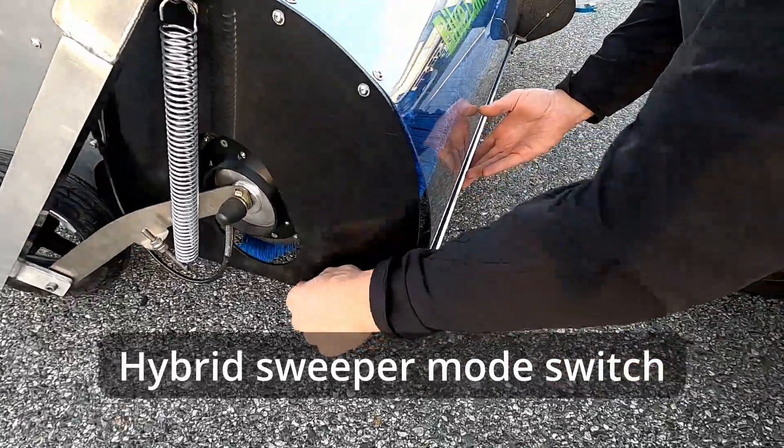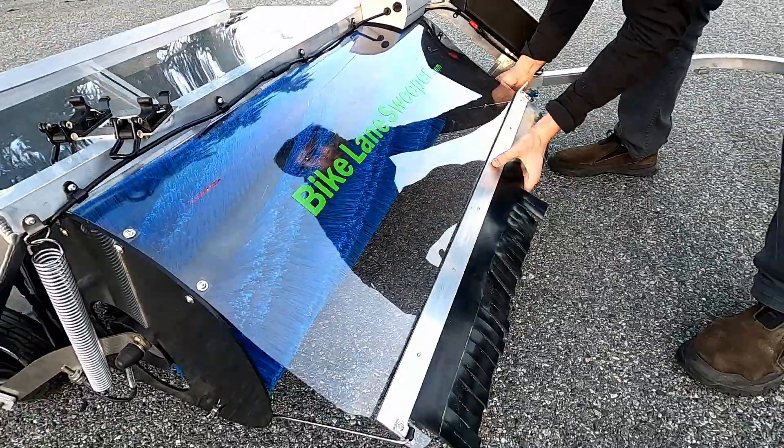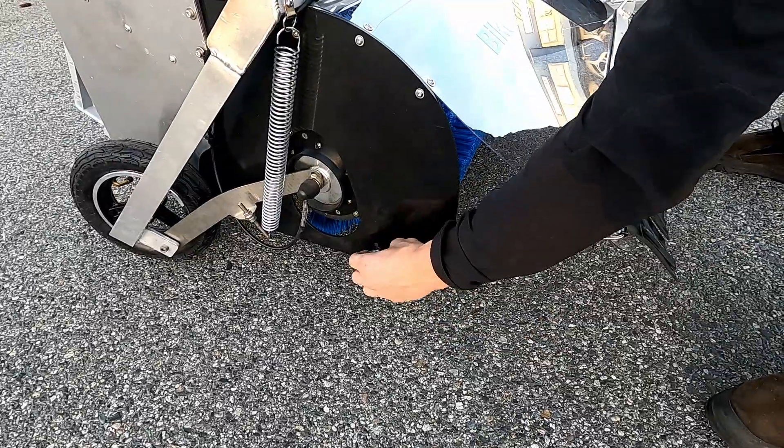For the Hybrid Sweeper, the process of switching between Push-Aside and Pick-Up Sweeping modes — where you either push debris to the side or collect it — is quick and easy, as shown here with a couple of wing nuts.